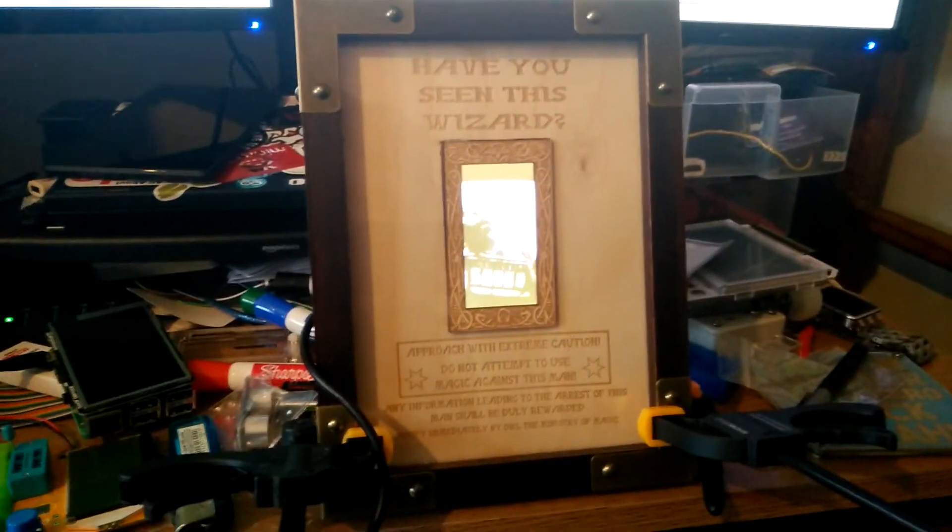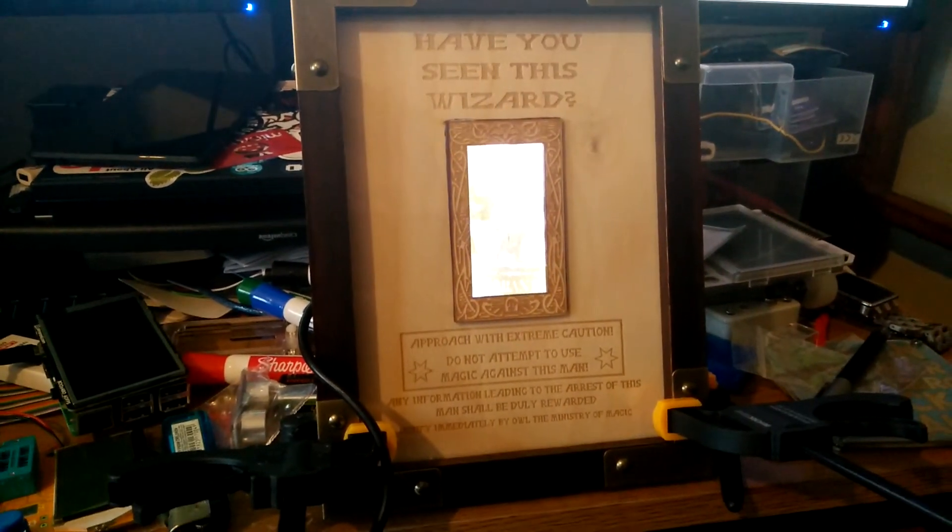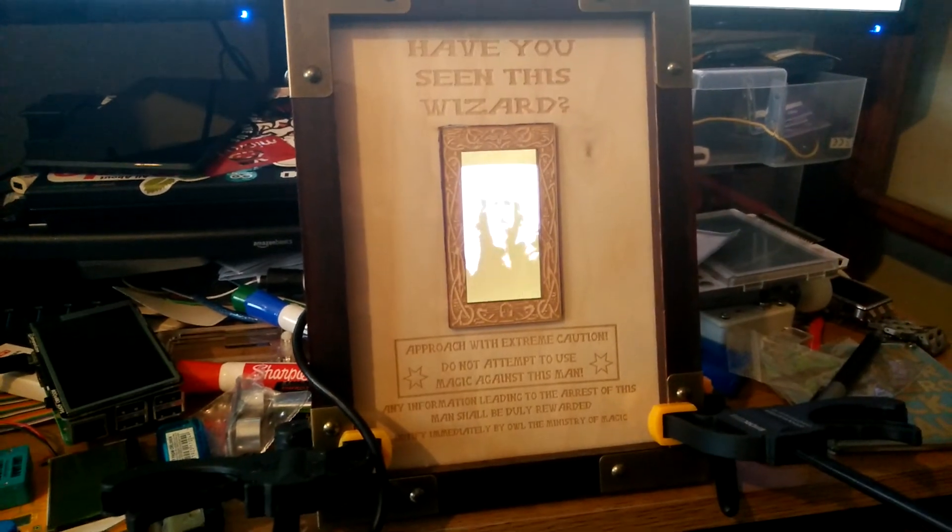And the frame around it came from Dunelm Mill for about seven quid. This is Mrs. Pounder's birthday present tomorrow. Cheers.